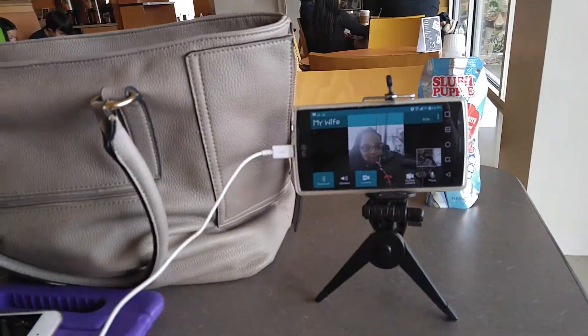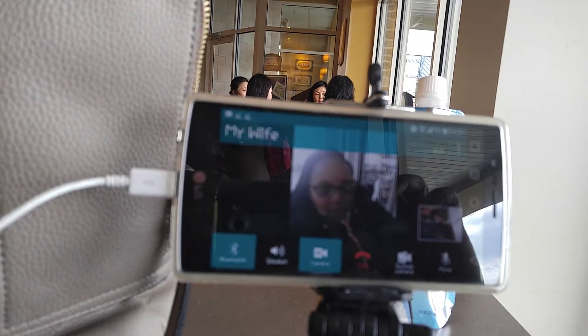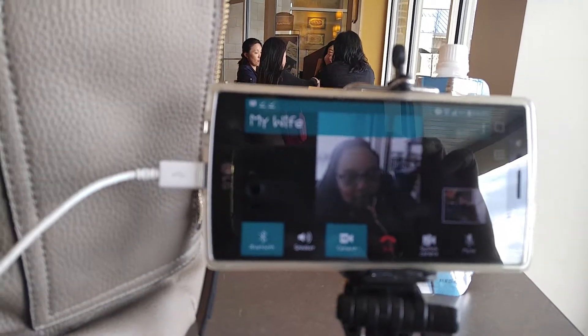I have my watch on — let's see if we can get that to come through. The sound from the phone call is actually coming through the watch. So you have the video on the phone, but the audio is on the watch. Can you hear me? Give me a thumbs up if you can hear me.